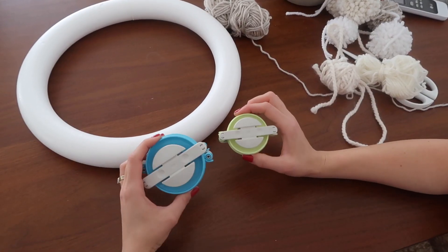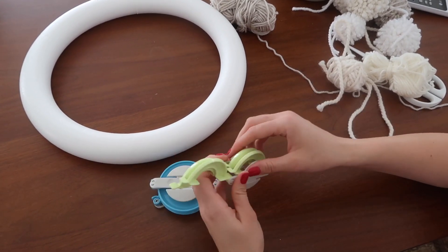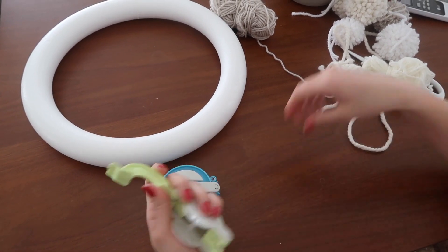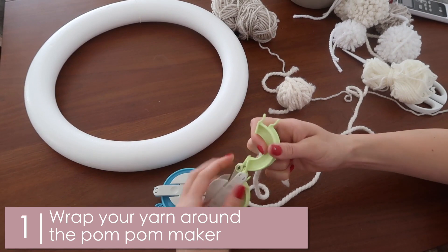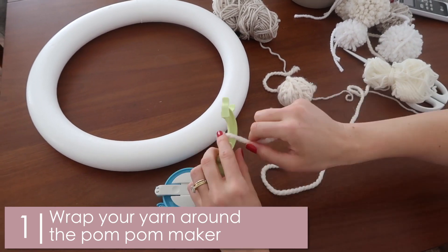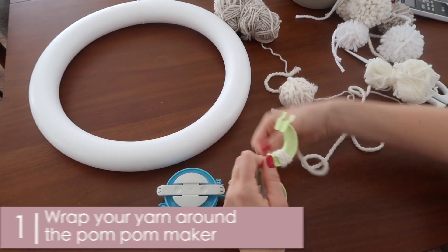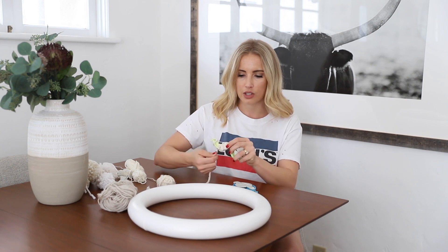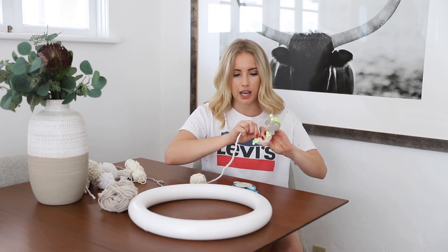Here are the two different pom-pom makers. These are really simple, and you have to make a lot of these pom-poms, so I just recommend getting them. They're not that expensive and I can link them below. So here's what you do: you start with your yarn, open up one side, place your finger right here, and just start wrapping. It's super simple — you guys can do this with your friends, it's super fun and pretty mindless. You can pay attention to a movie and not have to worry about it.